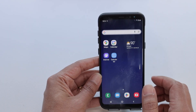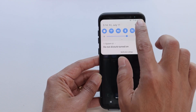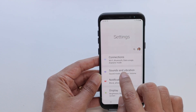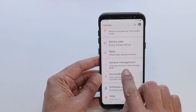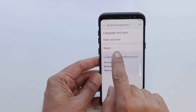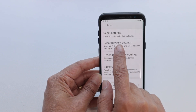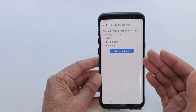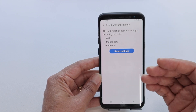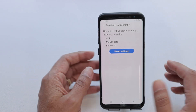And if it doesn't work yet, you can come here to settings and general management. And here you can reset the network settings. So just stop here, reset the network settings and try to connect again. Your phone is going to ask for the password for your Wi-Fi — you just insert the password and you're good to go.